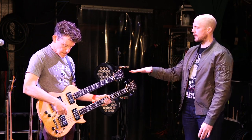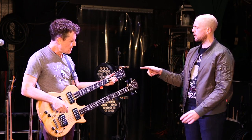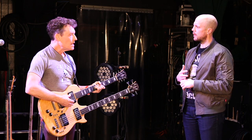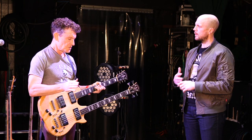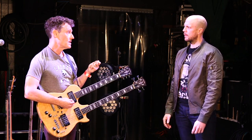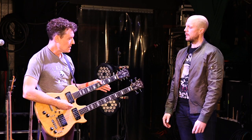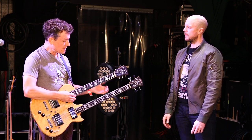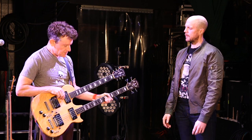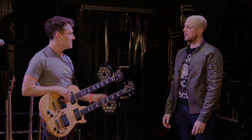And the guitar — Ernie Ball Slinkies, 10s. For tuning on this one: E, A, D, so that's just normal, but then the G string I crank up to G sharp, then B and E. So like in that one I was playing you, it's an E major — I can hit an E here and then these strings open. Now if that was G, it would be a minor and it wouldn't work for the song.